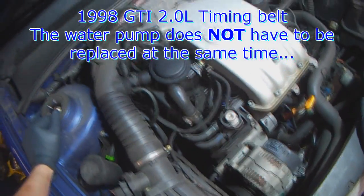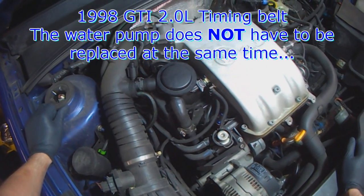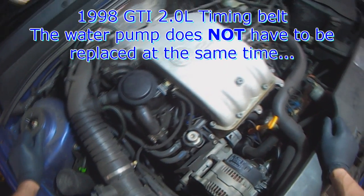98 GTI, I'm going to do a timing belt. I haven't done one of these in a while, so I'm just going to record it because I don't remember if I have one or not for the ABA engine. I probably do, but I'll do some more talking this time around.